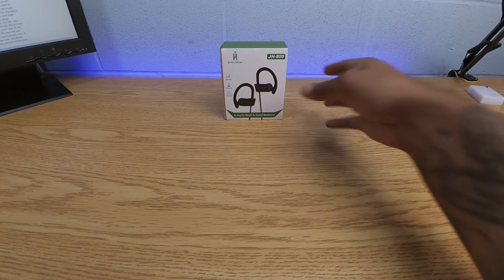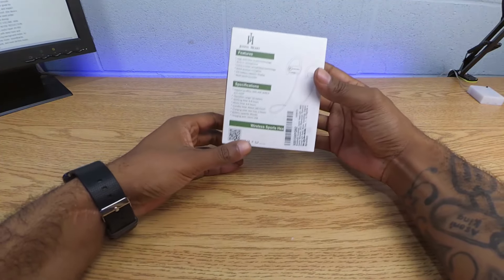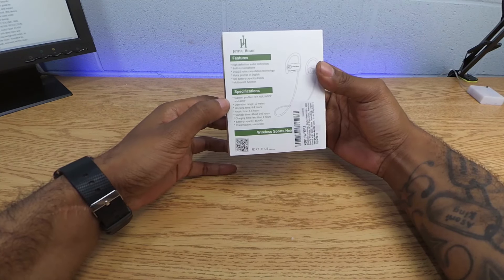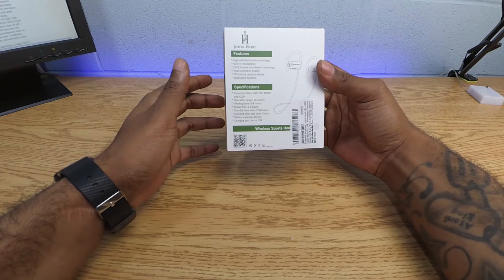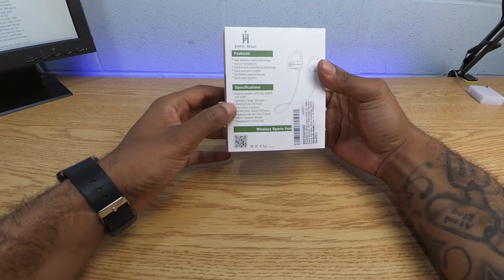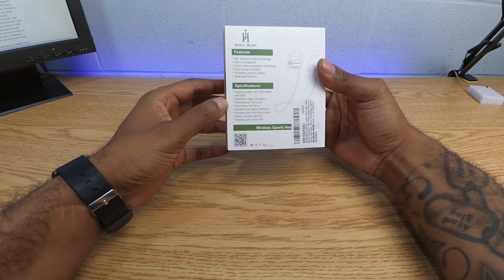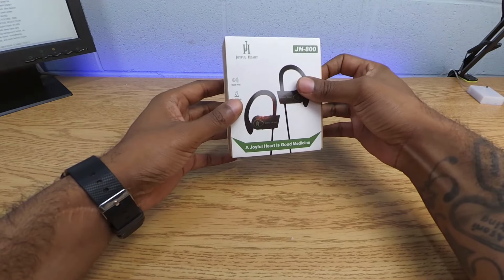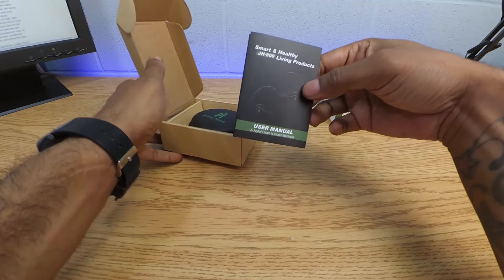We got the Joyful Heart JH800 — plain paper box. Taking a look at some of the features, this one has CVC 6.0 noise cancellation technology. Looking down at the specifications: range of 10 meters, working time 68 hours, music time four to six hours, standby 240 hours, and it charges in less than two hours.